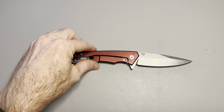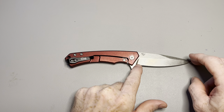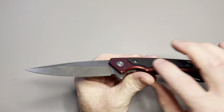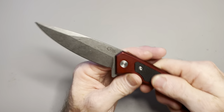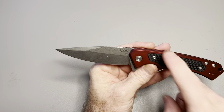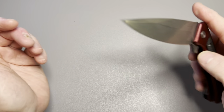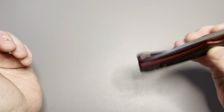Let me give you some specs real quick. Blade length is 3.4 inches, closed length is 4 and 3/4 inches. It has a stonewash finish on the blade. The frame lock is aluminum with G10 inlays that stand up proud and feel very grippy — almost like sandpaper, but not uncomfortably so. It comes in red or blue, and it is right or left hand tip-up carry, so the pocket clip is reversible. Weight is 3.6 ounces. It has an S35VN blade steel with a saber taper grind.